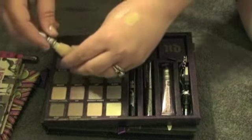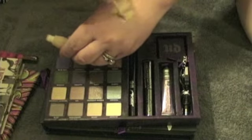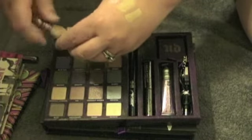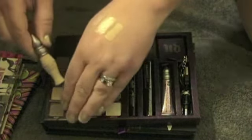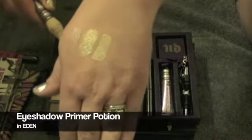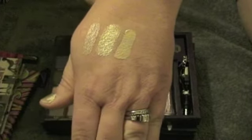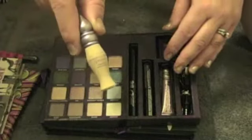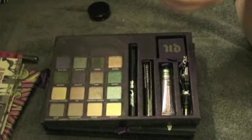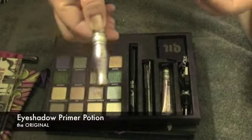The last thing I want to show you — I know this is kind of a weird part to put this in — is the other primer potions. This primer potion is in Eden. Eden is a matte nude shade that brightens and evens out skin tone, and they say it takes years off of your look.